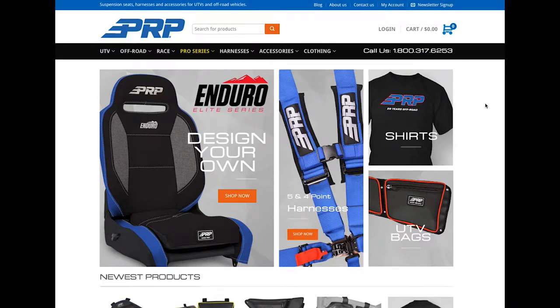Hey everyone, this is Jason with PRP Seats. I just wanted to take a few minutes and show you one of the cool features on our website, which is our seat builder.